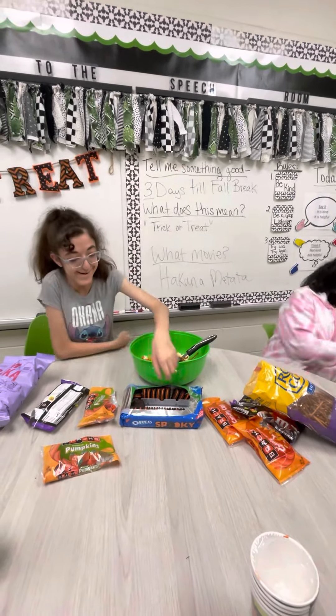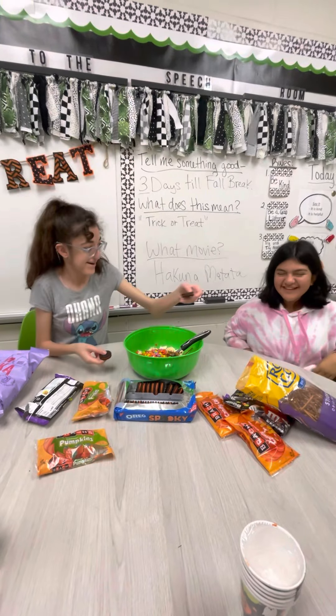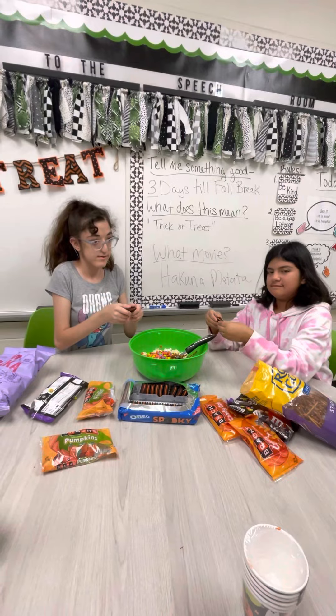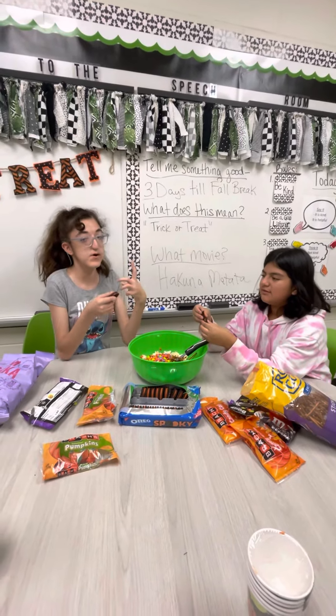And we need Oreos. Are you putting them in whole? Whole? No, no. We are going to crack them into four pieces.